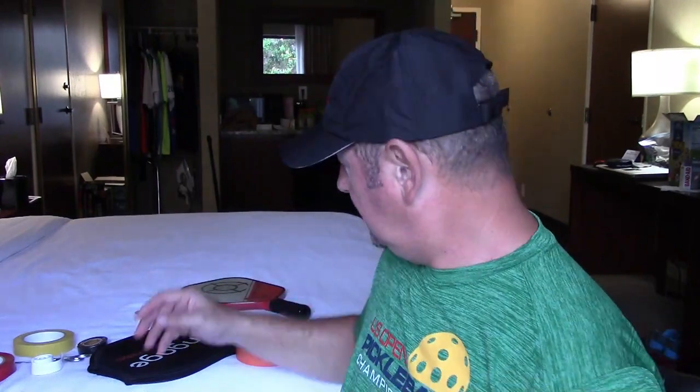Hi everyone, this is Coach J and today I want to see if I can do a fast video. Last video I was talking about how to customize your paddle, not only to look a little nicer, but sometimes you want to add some extra weight. I'm making this video here from the US Open.